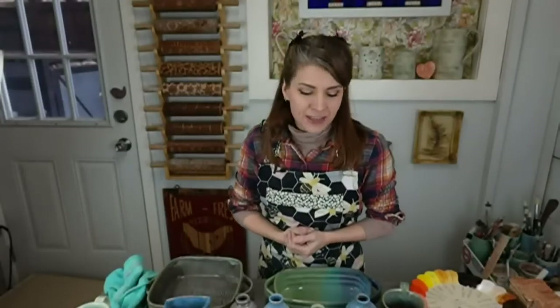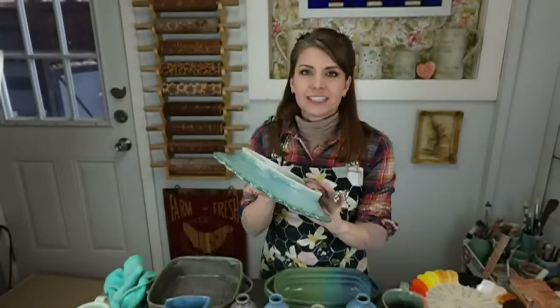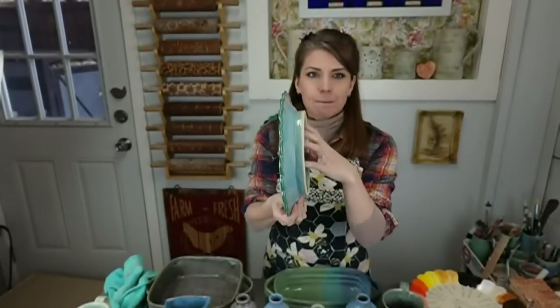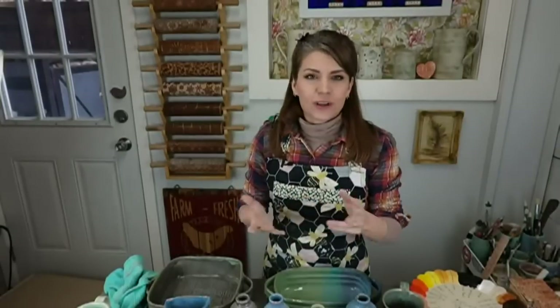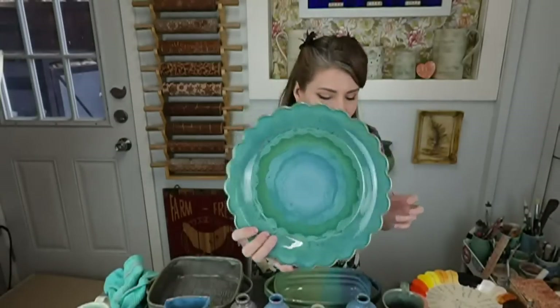A little bit of business before we get started. A couple of new classes on tv.clayshare.com. One is this fabulous scalloped rim plate made to hang on the wall — it has little hanging holes you can put wire through, and a nice big foot to hang it on. And we're in Vermont where it snowed this morning, so our lizards live indoors in habitats. We love them.